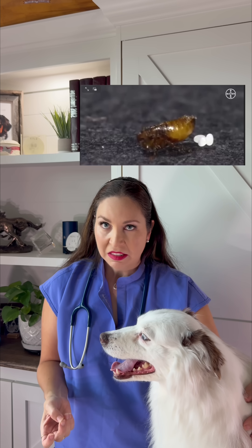But here's the problem. Dawn only kills the fleas on your pet right now. It does nothing for the eggs, larvae, or pupae already in your home. A single female can lay up to 50 eggs a day — that's over a thousand eggs in her lifetime. And those eggs come off your pet and into the carpet, bedding, furniture, and everything in between.